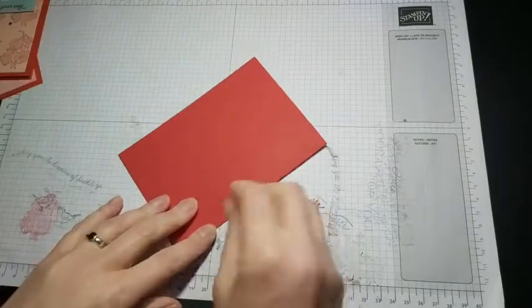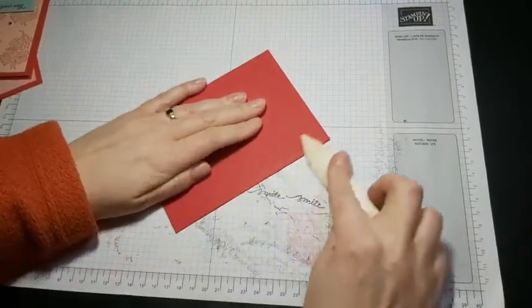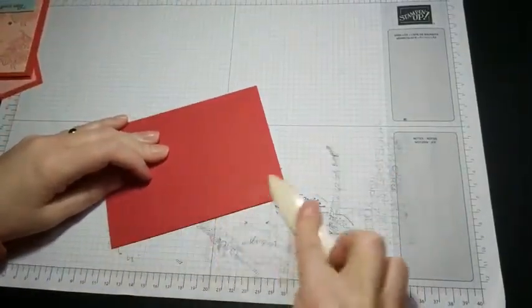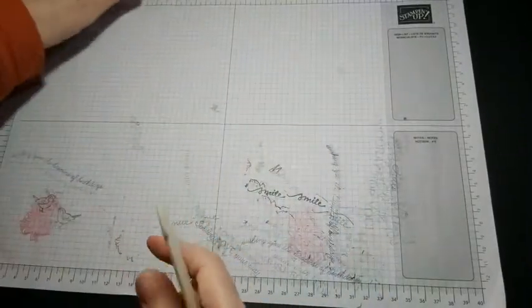We're going to start off with a piece of Real Red cardstock. I'm just going to get my bone folder to burnish the edge and give me a nice crisp fold, and then I'm going to pop that to the side for a minute because I don't need it just yet.